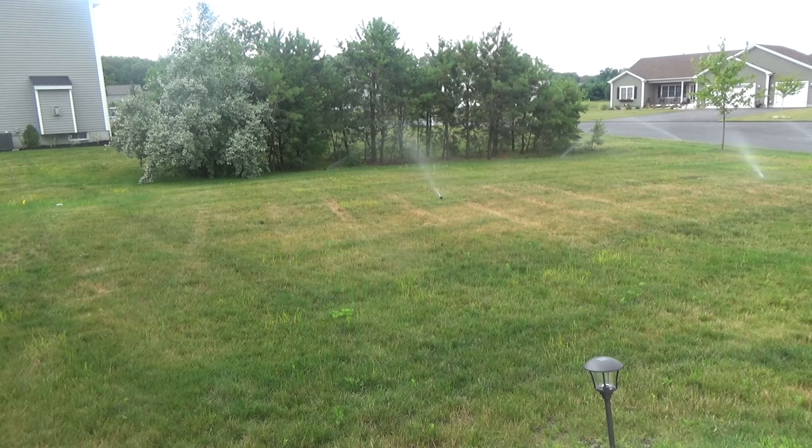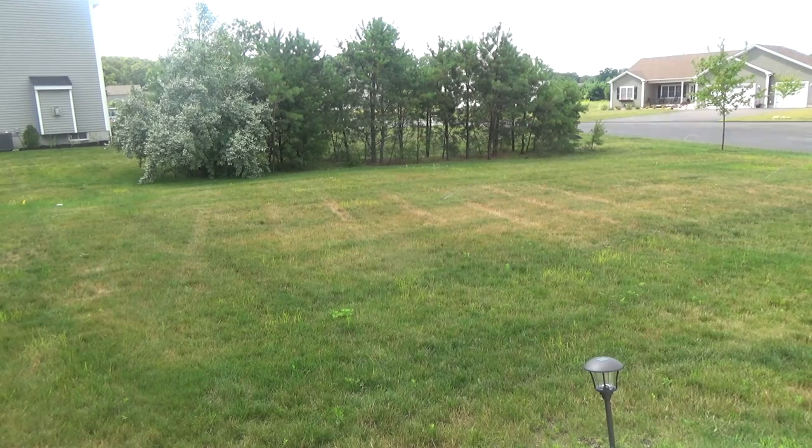That's kind of the problem we have with these smart systems — they can sometimes be too smart, and you just forget about it and then your lawn starts browning up. The good thing is it is going to recover. We were able to figure it out before it died, because when grass goes dormant it's still alive — it's just dormant. Keep watering it and once the cooler weather hits, it'll green right back up.